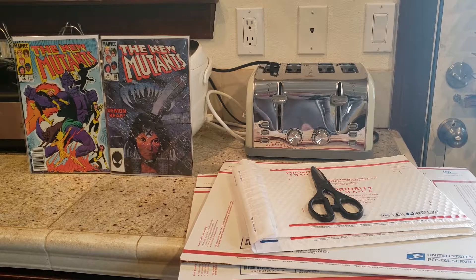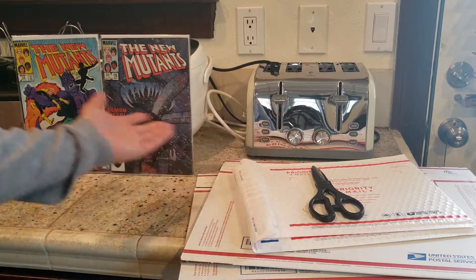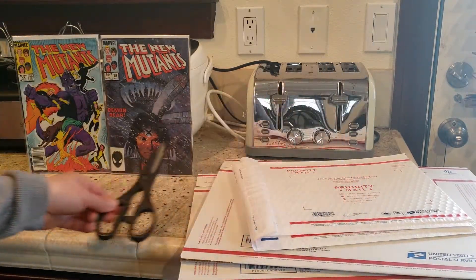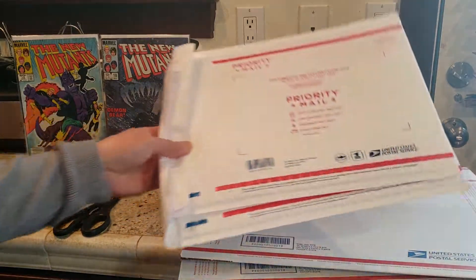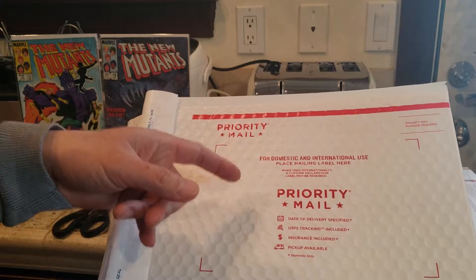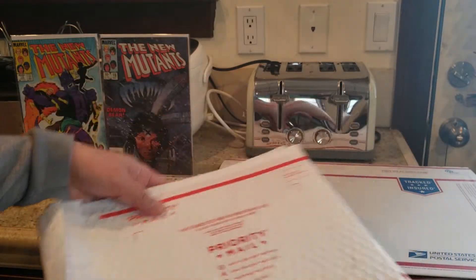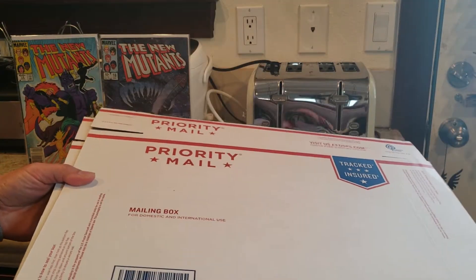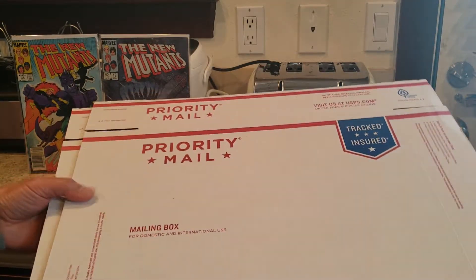So the tools that you are gonna need are very simple — of course your comics for sale, a pair of scissors. For this I'm gonna use the USPS priority mail flat rate bubble envelope, and some of these medium rate boxes from USPS.